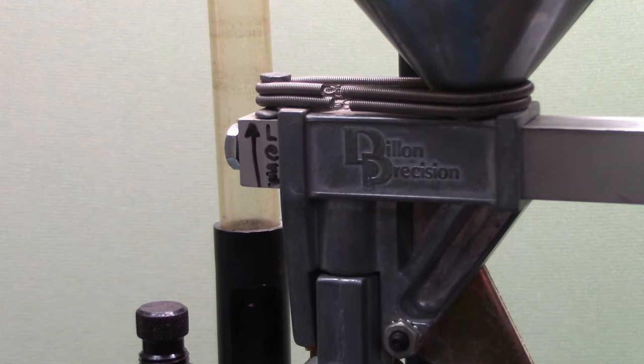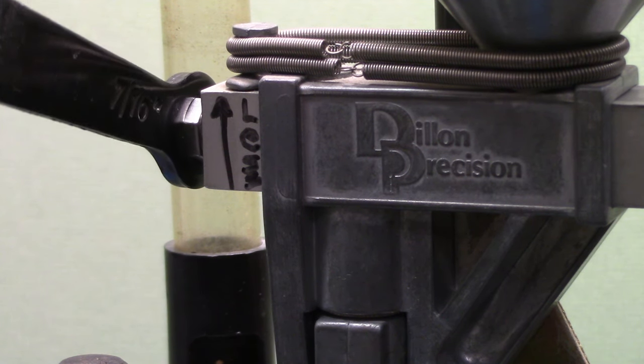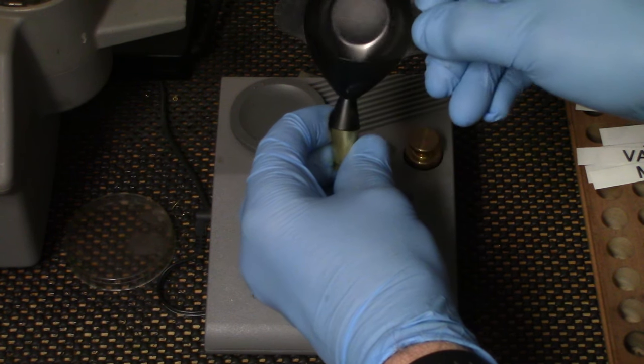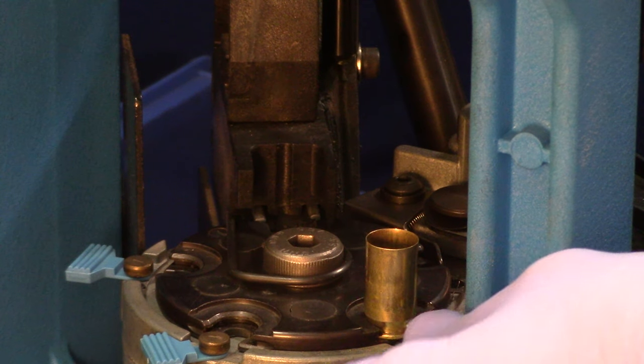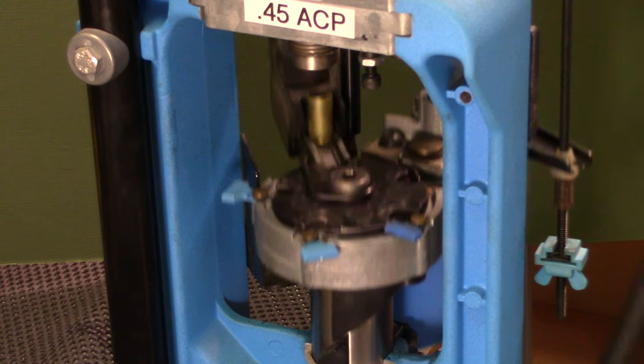If the powder charge is incorrect, you can adjust more or less here — on this press, rotating the adjustment down increases the dropped weight, up decreases it. Dump the powder back into the powder hopper and repeat this powder charging step three or four times until you are satisfied you're getting a consistent charge and that the weight is within your limits. Using most pistol powders, the charging bar will probably drop to within plus or minus a tenth of a grain. Put the charged cartridge case back into the shell plate holder and move it to the powder check station. Adjust the sensor cylinder so that the correct amount of charge does not set off the alarm. This usually takes less than 10 minutes and is certainly well worth the effort.